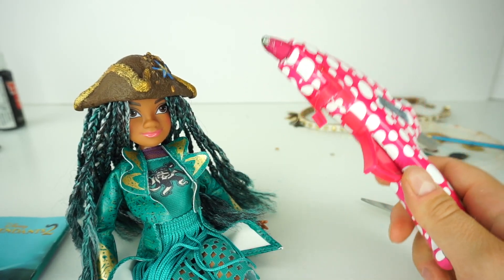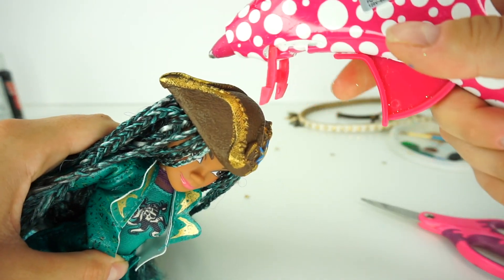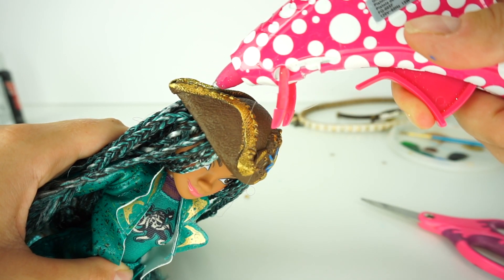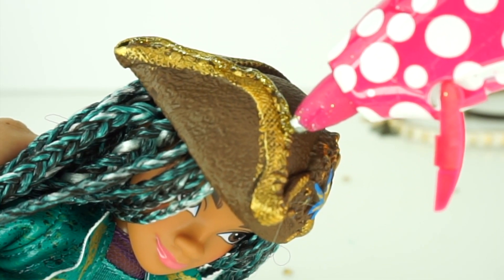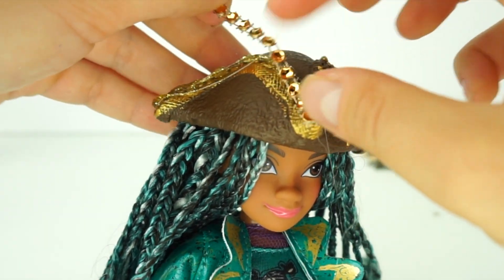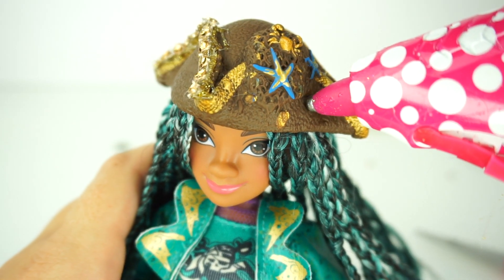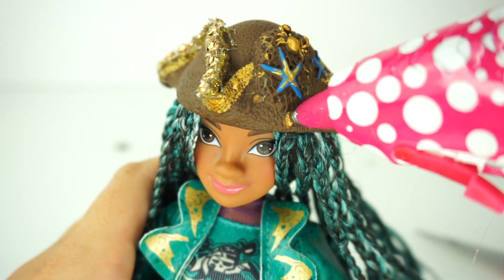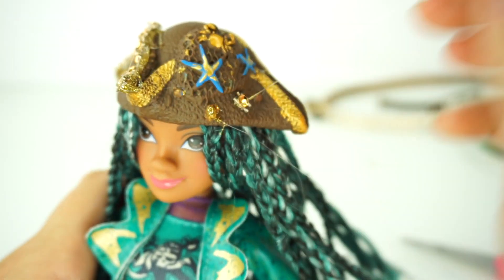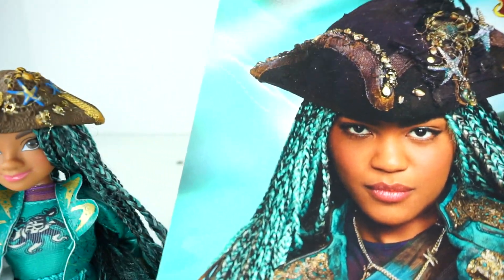The next step — you may want to ask your parents to help because we're working with hot glue. We're going to apply hot glue right here on the edge of the pirate hat. This one already has super cool golden sparkles — that's pretty awesome. Then I'm adding a few spots where the skeleton was and adding single gems here and there. What a big difference — now Uma's hat looks like the real one from the movie!